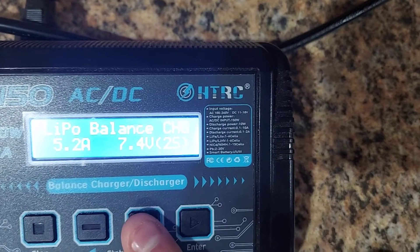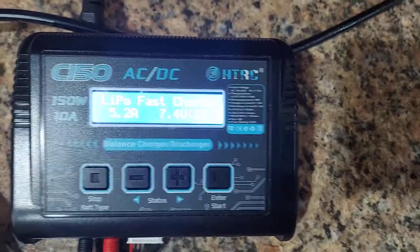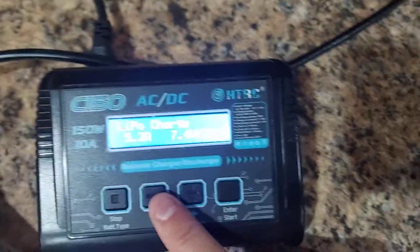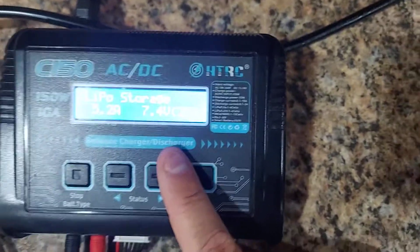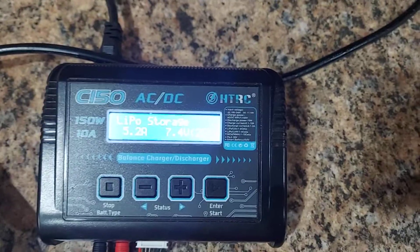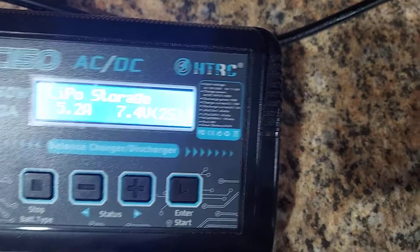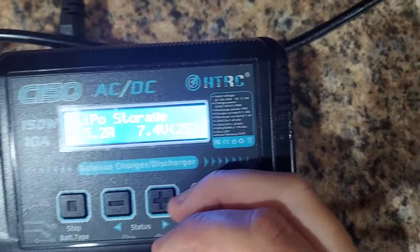You can also select LiPo charge for a quick charge if you've balanced enough, or fast charge — once in a while is fine. You don't have to balance charge every single time, though I do. For storage charge: if you're going to store your batteries for longer than a few days, put it on storage charge. The target is about 3.85 volts per cell — that's the ideal storage voltage.